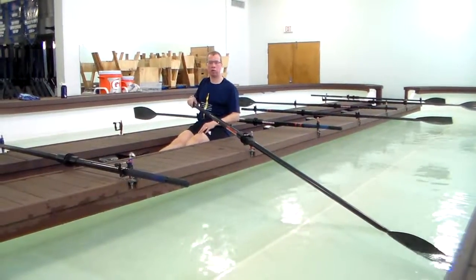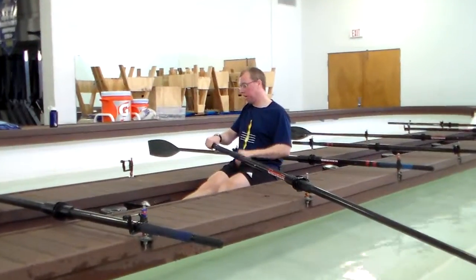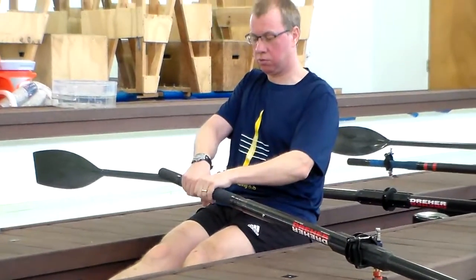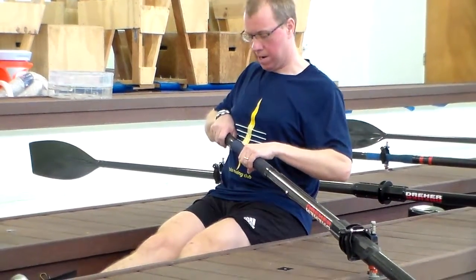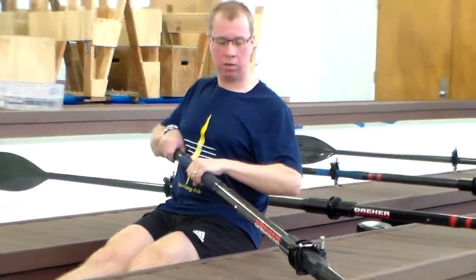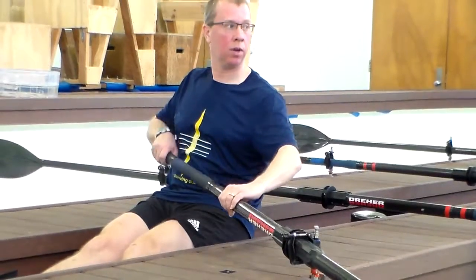This drill is a wide grip drill. Traditionally, as we showed you, the outside hand goes right on the end. You slide your outside hand and come back, so your hands would be about shoulder width apart. But with the wide grip drill, you drop the inside hand down into the loom, off the handle, and you row.